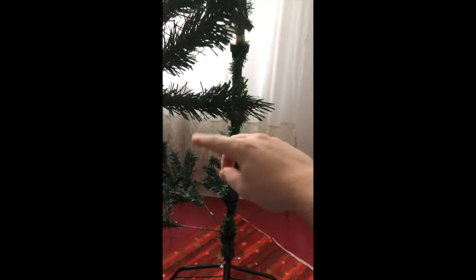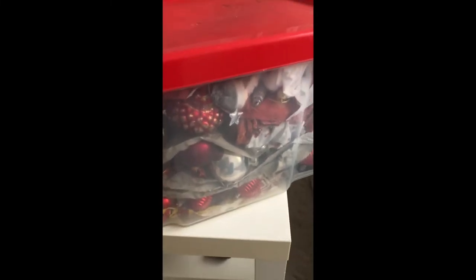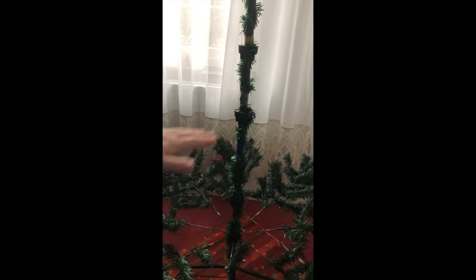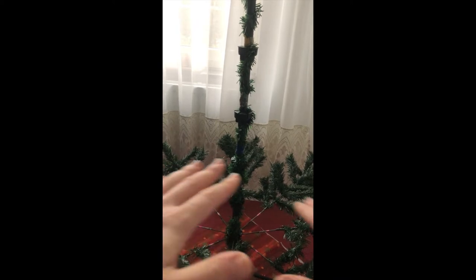Let's keep doing that for the first bottom part. Also, don't forget your decorations — get them ready. The great thing about putting the tree layer by layer with decorations layer by layer is you can actually decorate in the middle of the tree, which will look very beautiful with decorations in the front and also somewhere in the middle.